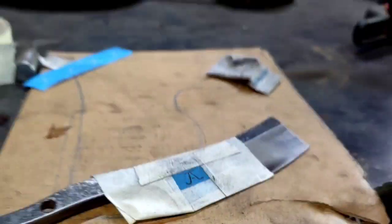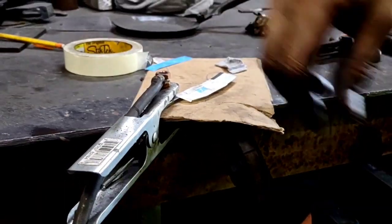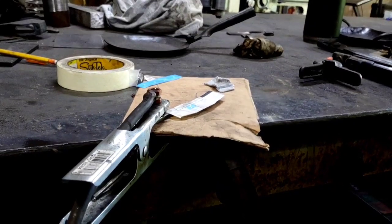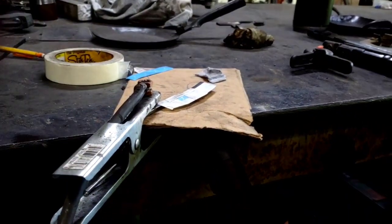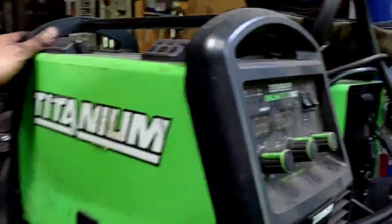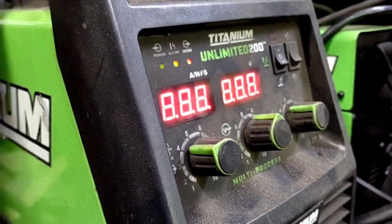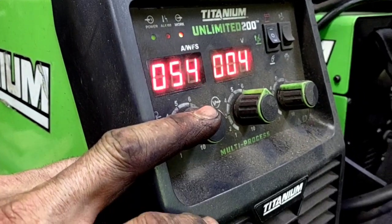All right, so we're going to clamp. I'm going to use my DC welder — it's a multi-processor, so I have it on stick mode. I'll come over here. I'm going to turn my welder on. This is a DC welder, stick mode. I'm going to turn it down to 50 amps.